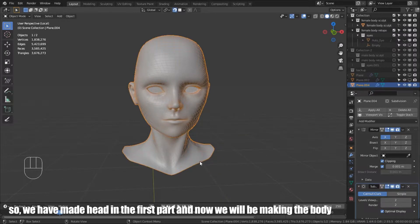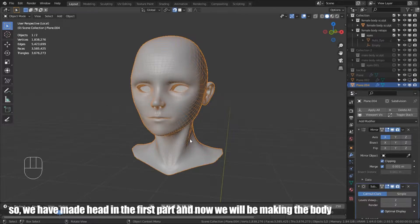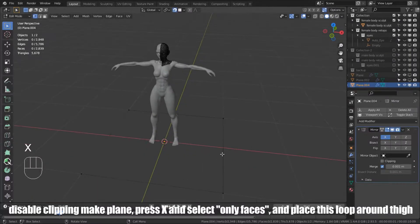We have made the head in the first part, and now we will be making the body. Disable clipping, make a plane, press X and select only faces, and place this loop around the tie.